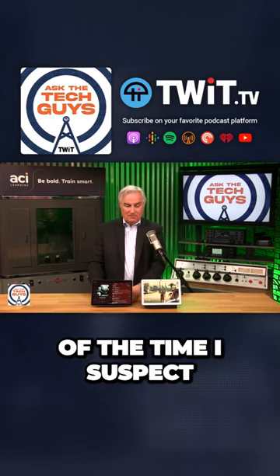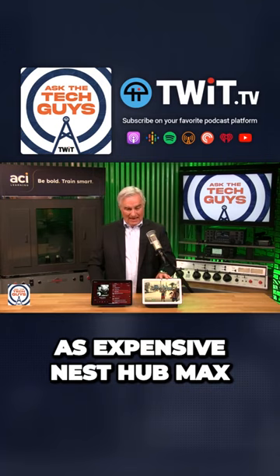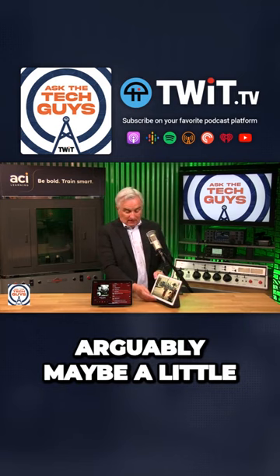When it's on the base, it's pretty much functionally very similar to the half-as-expensive Nest Hub Max. The sound on this is arguably maybe a little bit better because, as you can see, the base is a little bit larger.